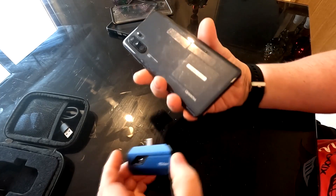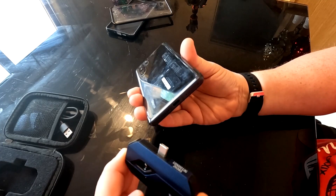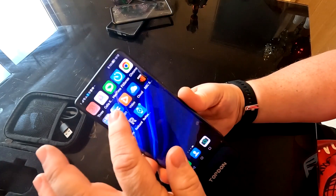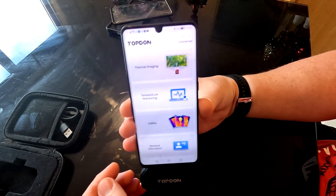All it does is plug into the bottom of your phone via the USB-C connector. I've opened the app - you have to download it from the gallery. There's the app: it's the TC001 app. Just click on that and you're taken to that page.